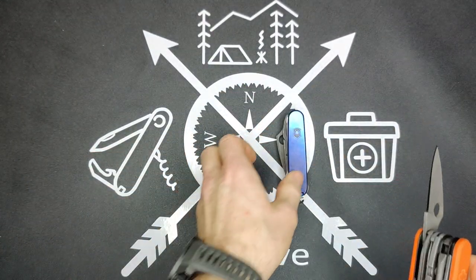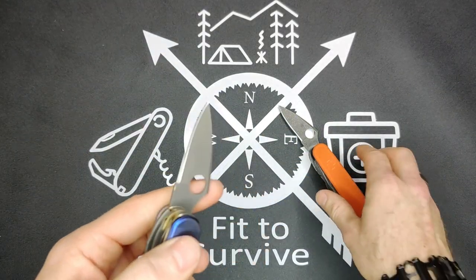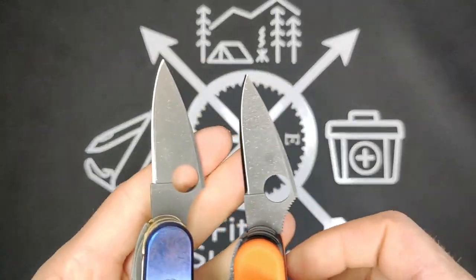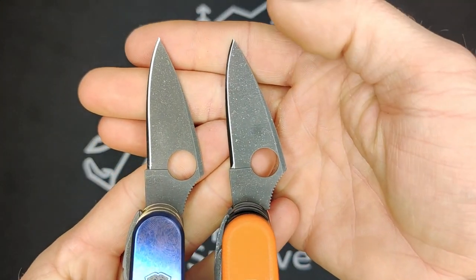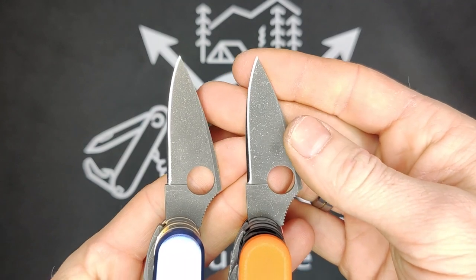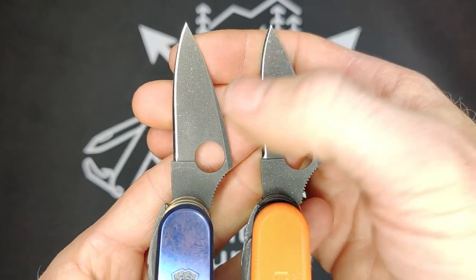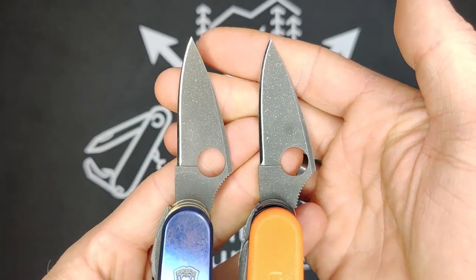Let me open up these blades one more time and go side by side with the finishes. On the orange knife you have the aluminum wash — it looks like silver specs. And on this one we have the brass wash, which gives a little golden colored specs.